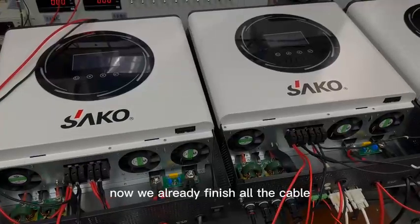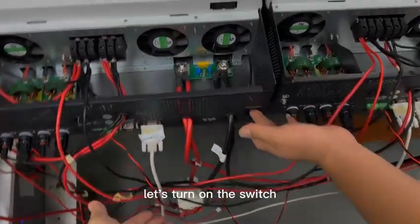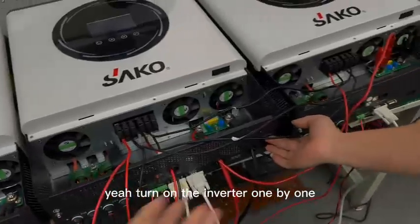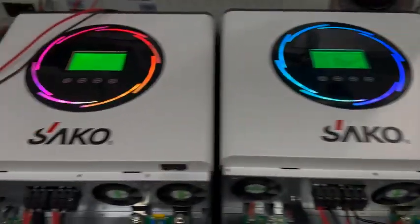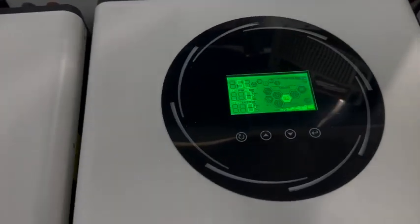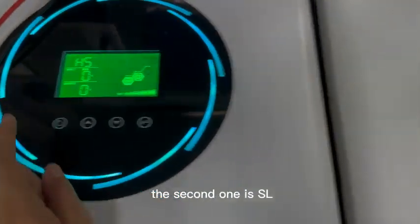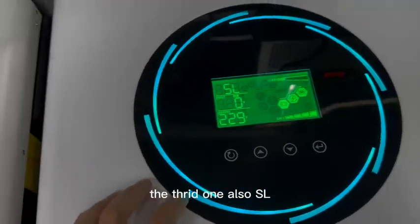Now we've already finished all the cables. Let's turn on the switch and turn on the inverter one by one — the second and the third. The first one shows HHS, the second one shows SL, and the third one also shows SL.